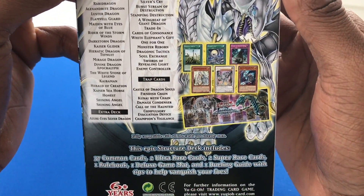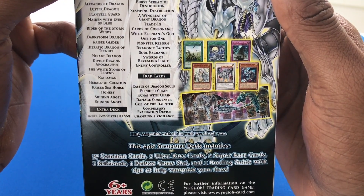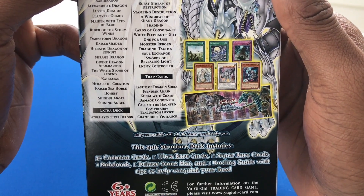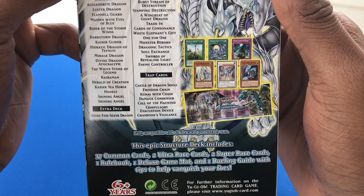It also comes with the traditional stuff: the mat, the cards. And it says 37 commons, 2 ultras, 2 supers, 1 rulebook, 1 deluxe mat, and 1 dueling guide with tips to help vanquish your foes.